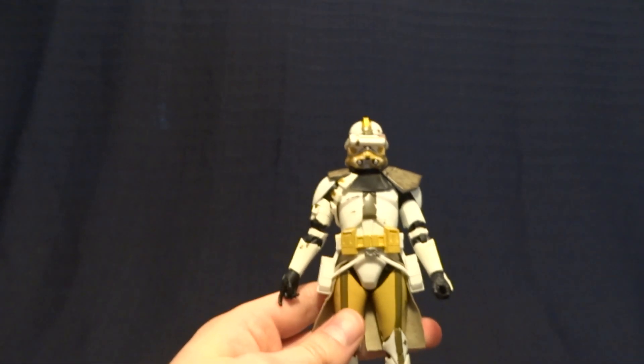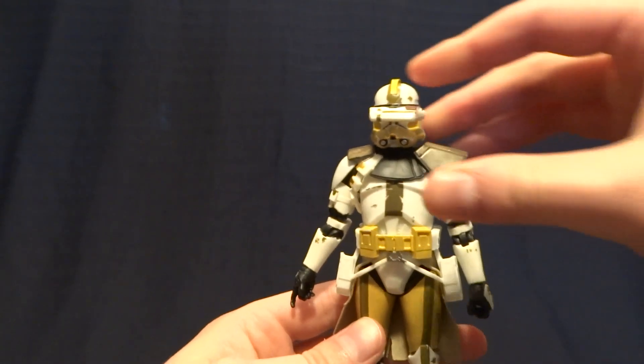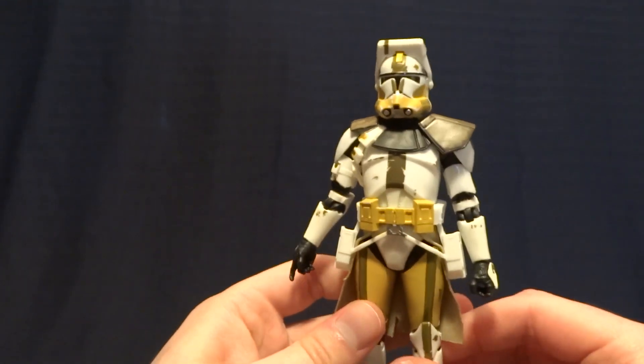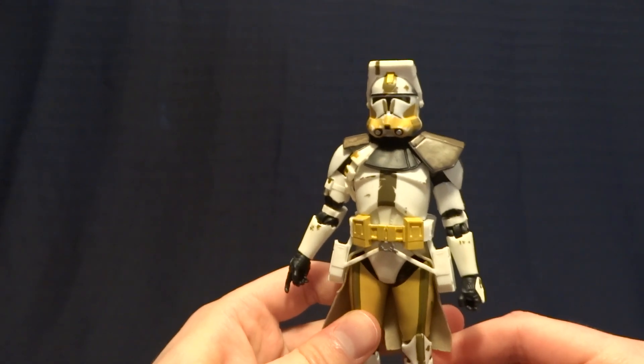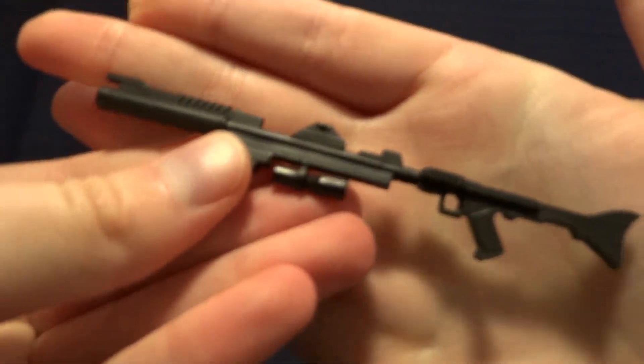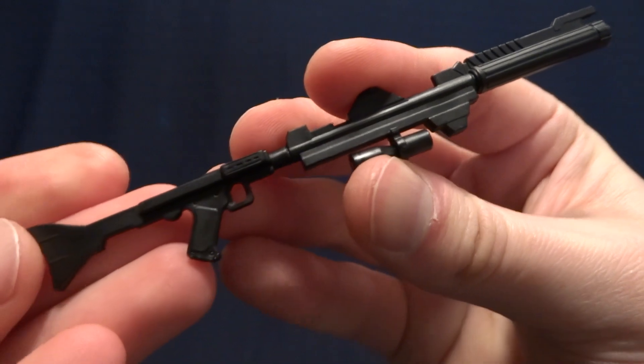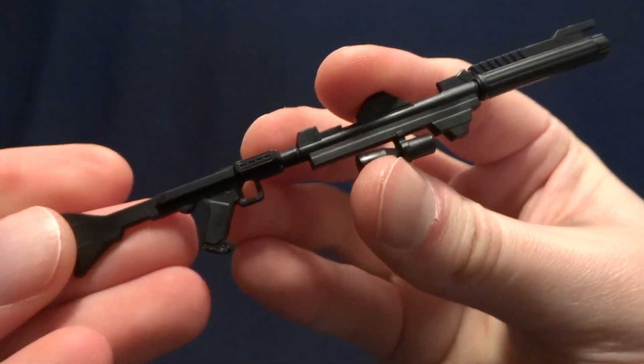Bly stands at six inches tall to the top of his helmet, so he's right in scale with all of your other Black Series figures. He does come with a couple accessories. The first one is his blaster rifle. We've seen this a million times — really nice detail, but no paintwork on there, unfortunately.